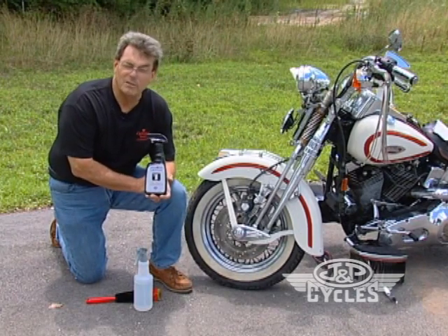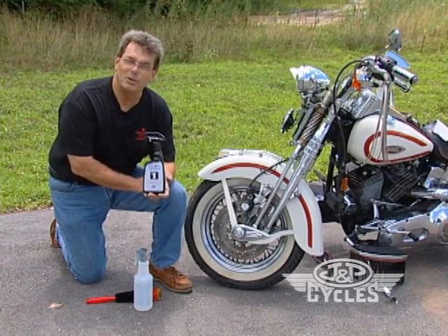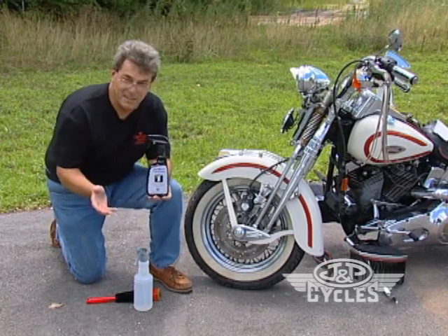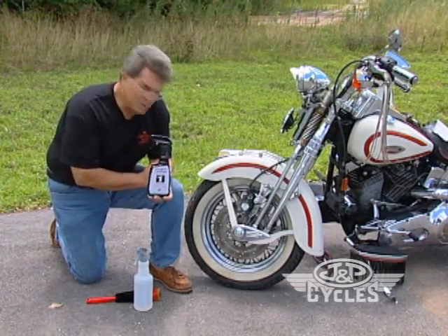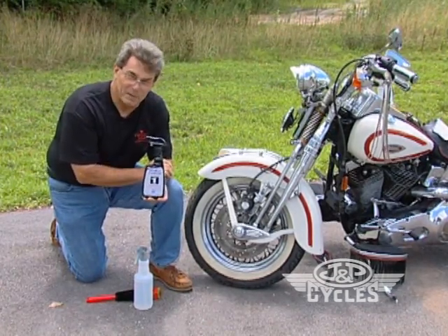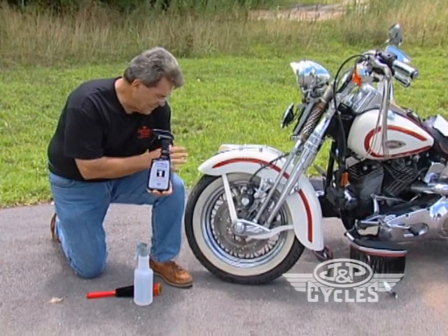Something to make you aware of is that rubber oxidizes, as does aluminum. So this cloud over this tire is basically oxidation. What we must do is safely dissolve that and then rinse it off — and beneath that is new rubber. So it is oxidized.